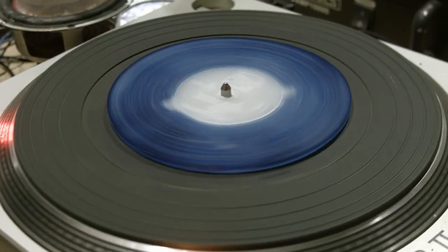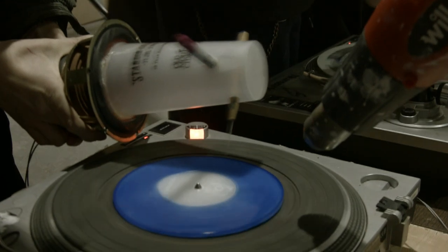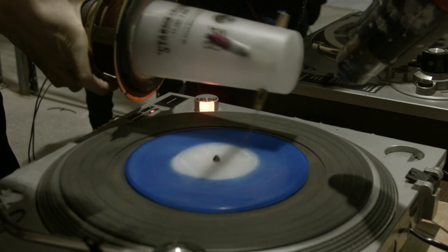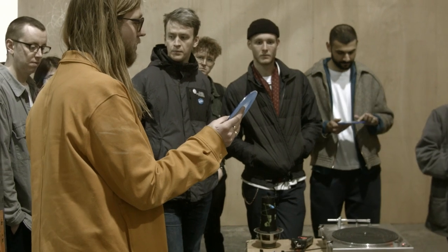These are the wax dub plates that we've made. We cast them up ourselves — to make these, we basically laser cut a label onto a piece of acrylic disc that we cut out, and then we make silicone moulds of those.